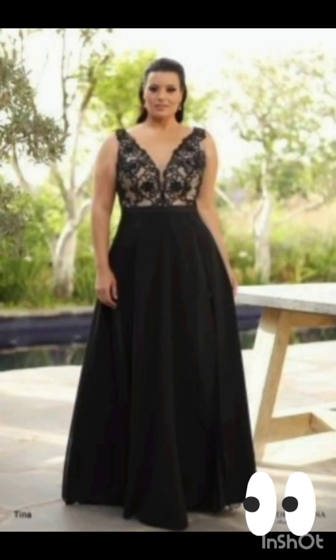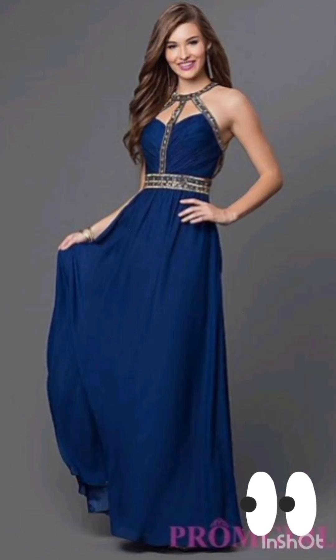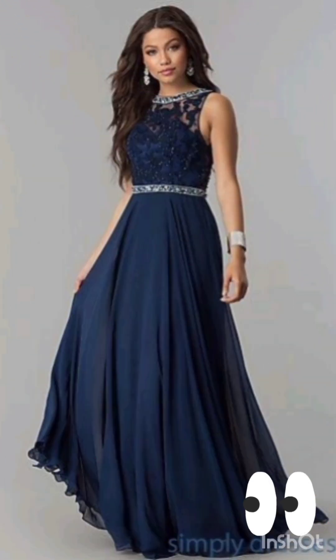For subtle fringe or embroidery, look for a dress with subtle fringe or embroidery along the edges — this can provide a nod to western aesthetics without being too overt. Stick to neutral tones such as navy or forest green for a sophisticated and timeless appearance.